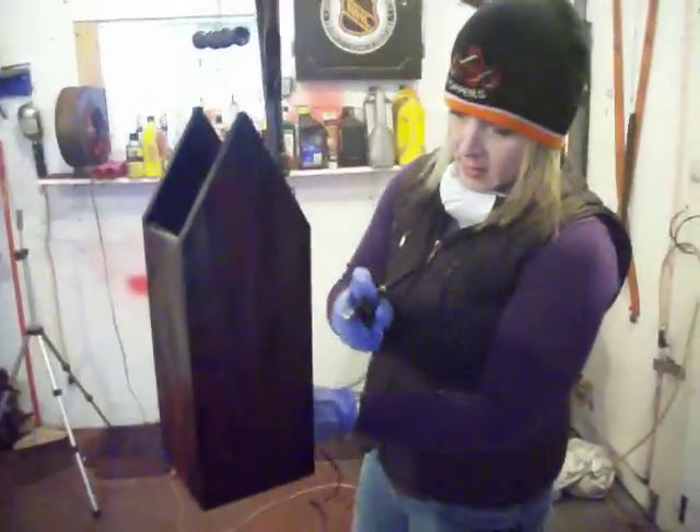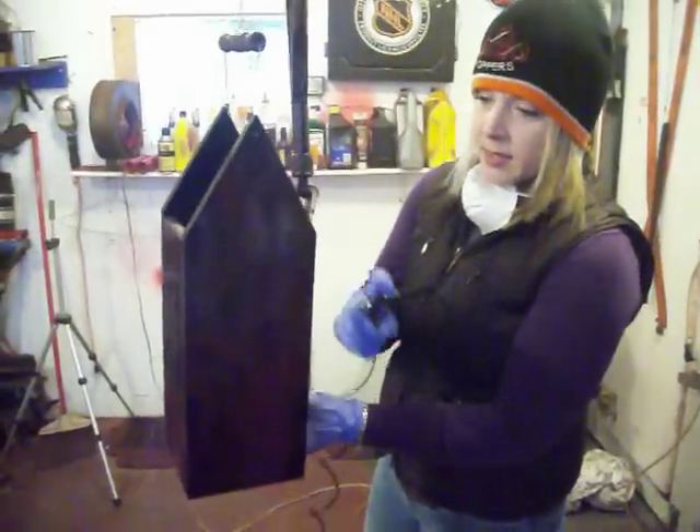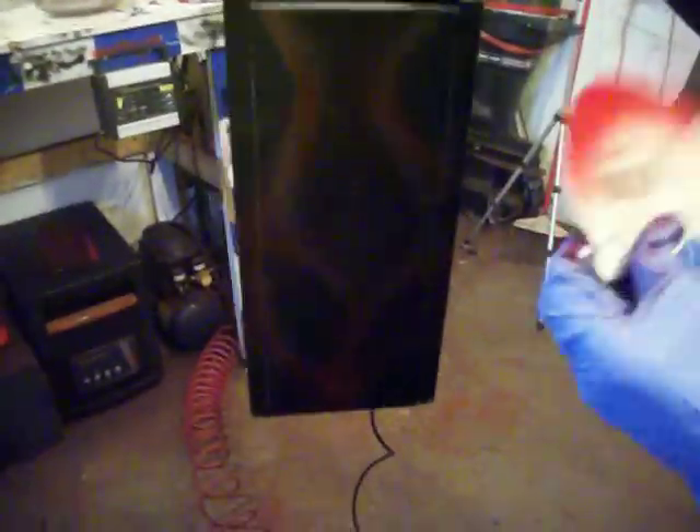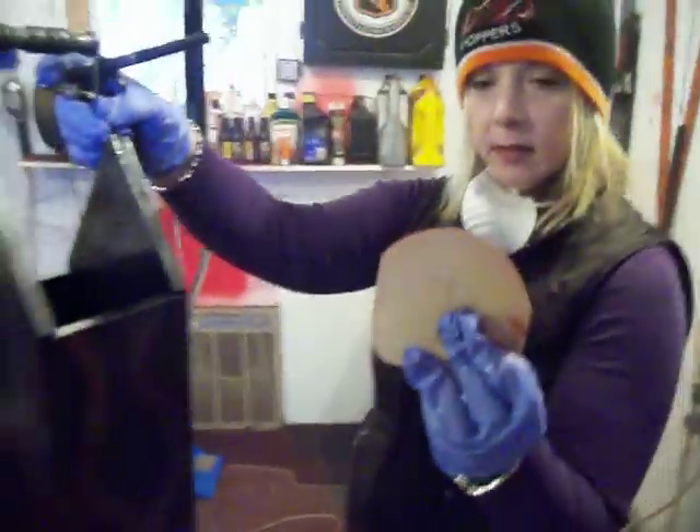Tell them what you're doing. So we went over, we did some with the metallic grey and then we're going over and doing it with the red. And we just cut out a little piece of cardboard to get the curve on it.